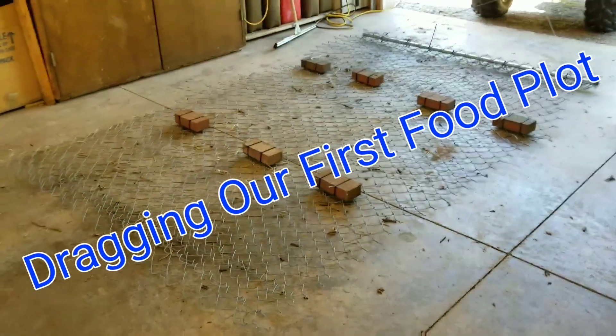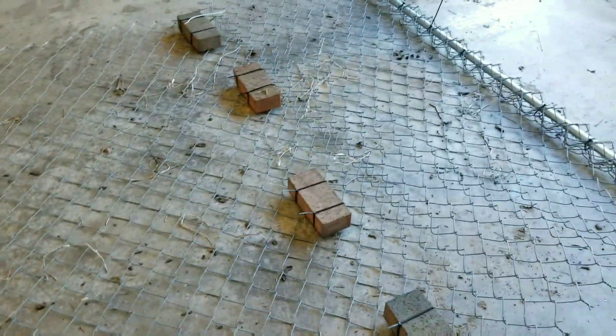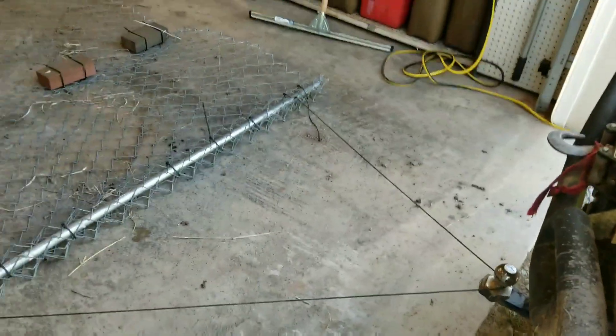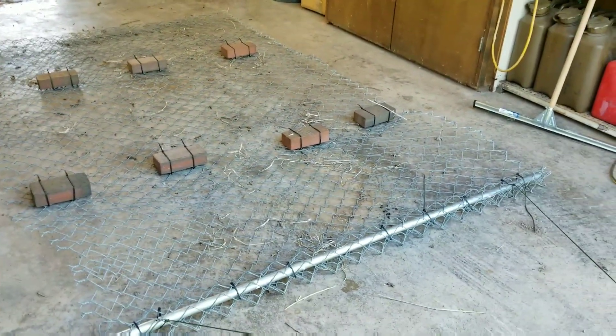This is my makeshift drag, made out of leftover chain-link fence, a few bricks and zip ties, an old piece of pipe I had laying around, and some 550 cord. We're going to go drag the food plot and see how this does.